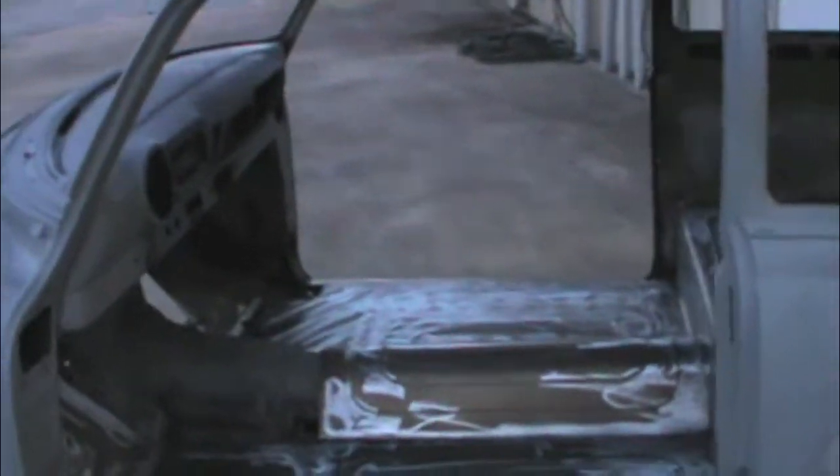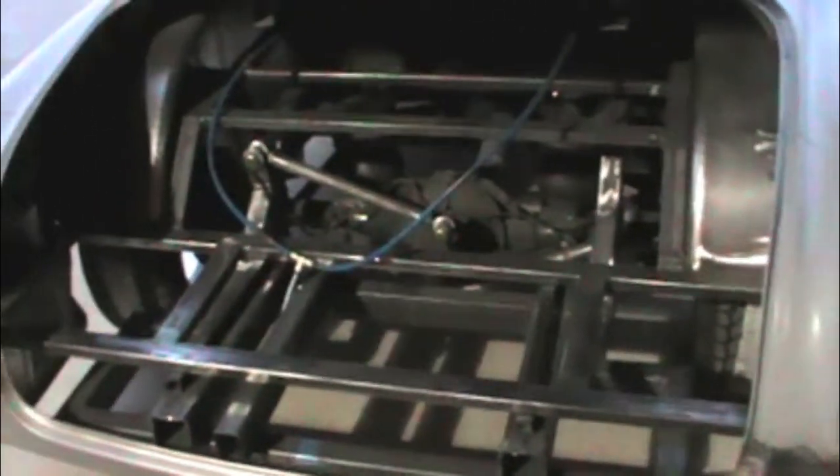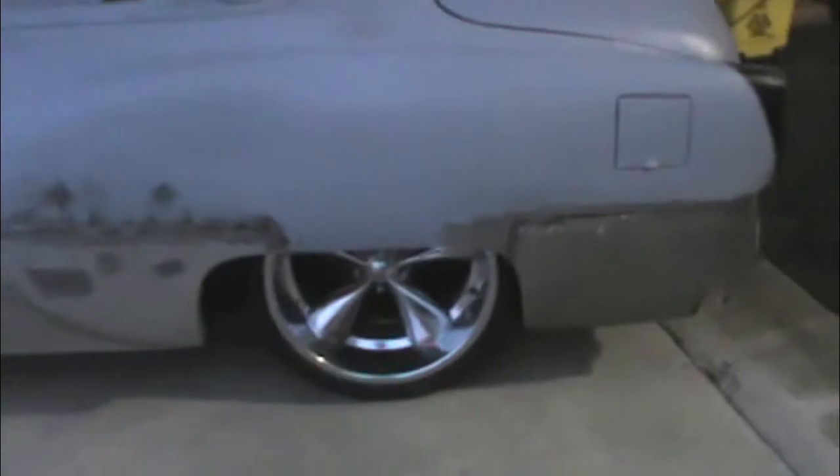Now I'm going to move around to the trunk. Next time, this trunk should be done and you won't see any of this anymore. Got the new piece on the back and all the panels welded in.